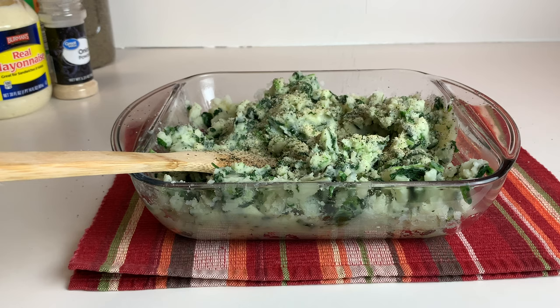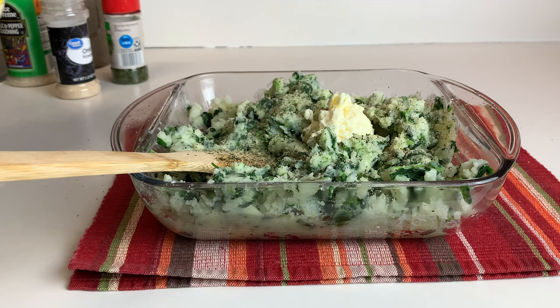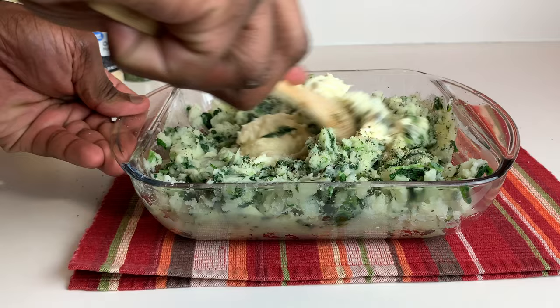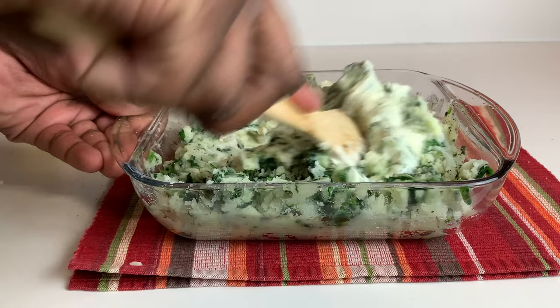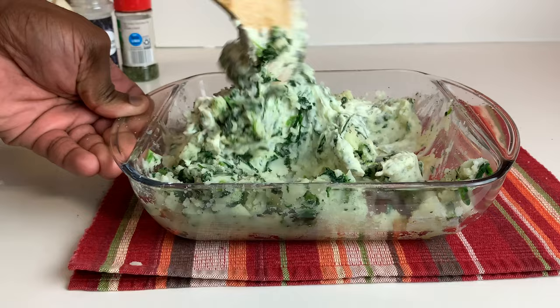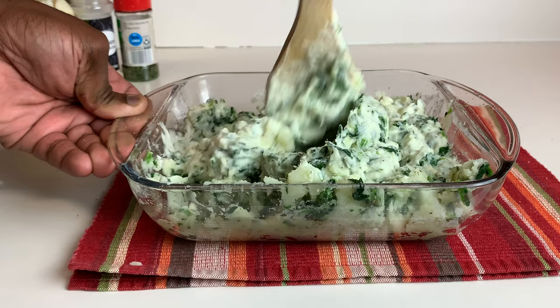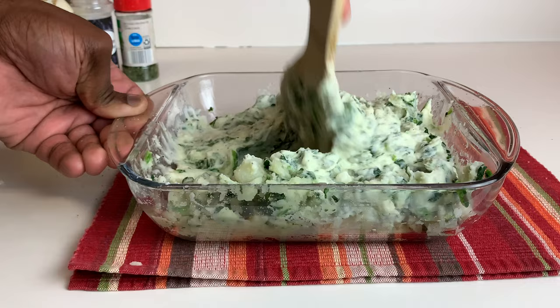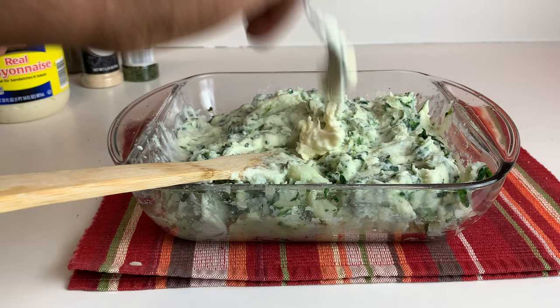Now we're going to go in with our mayo. We didn't add more than half a stick of butter because the mayo is going to add that extra richness and creaminess. I know a lot of you are shaking your heads right now wondering why I'm putting mayo in the mashed potatoes. There's no exact measurement — you add mayo until it comes to that nice creaminess. Whether that's two tablespoons or half a cup, just add it until it's nice and creamy. I think we need just a little bit more to get that final creaminess.